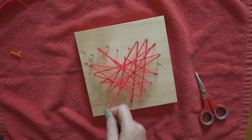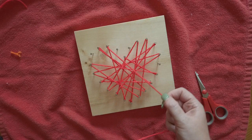You want to make sure that the string stays within the heart shape. So don't go between those two nails at the top outside of the heart.